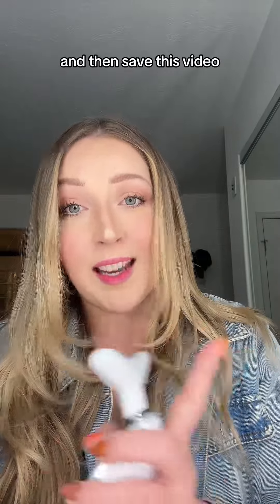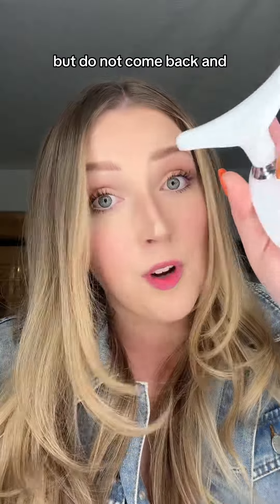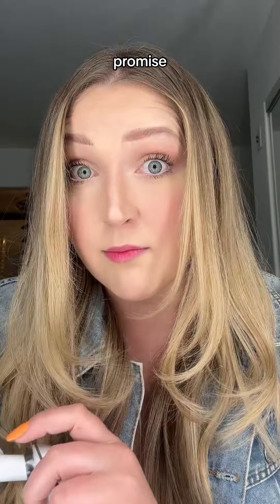Purchase it with the orange cart and then save this video so you can come back in a couple months and tell me how much you're loving it. But do not come back and tell me it doesn't work if you haven't been using it for at least 30 to 60 days. Promise.